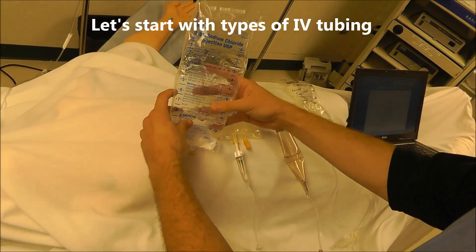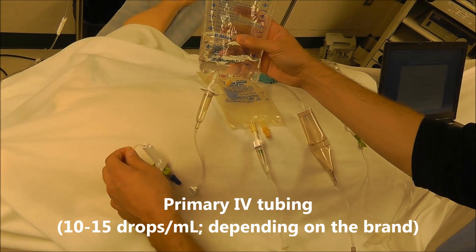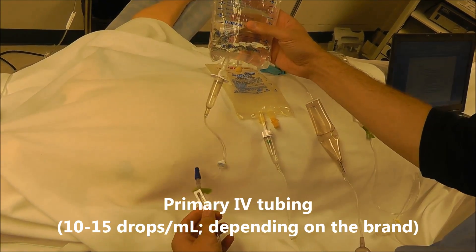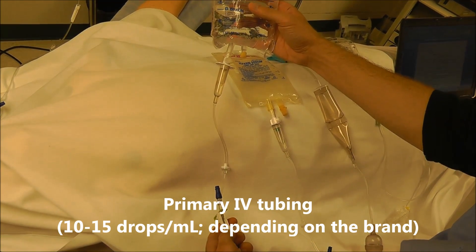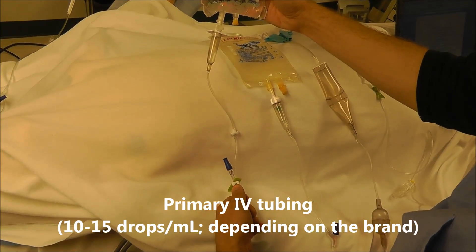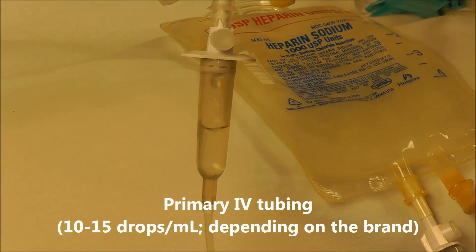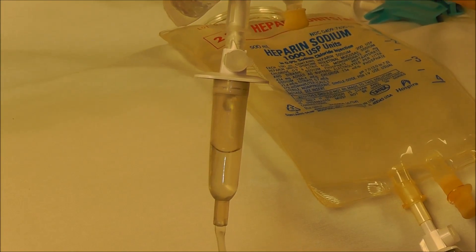The first type of IV tubing I want to go over is primary IV tubing — this is just regular IV tubing and the most common tubing we use for adult patients. I'm going to open the roller clamp here and you'll watch those drops start to come out. It takes 10 to 15 drops to deliver 1 cc of fluid to the patient.